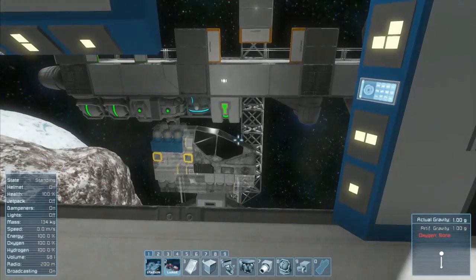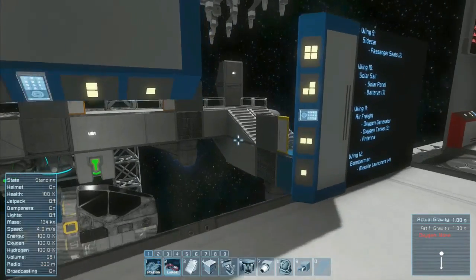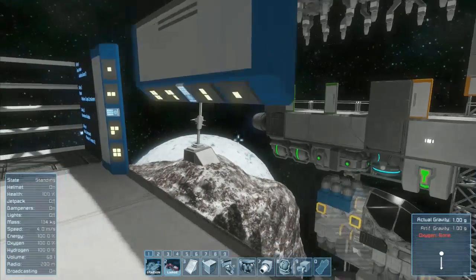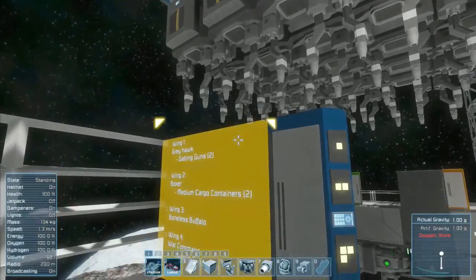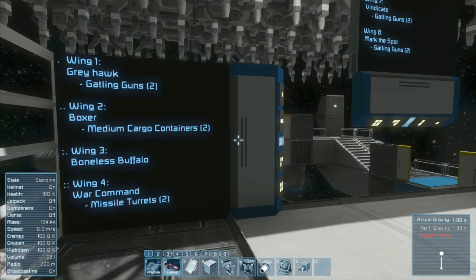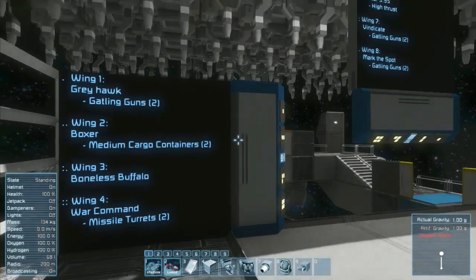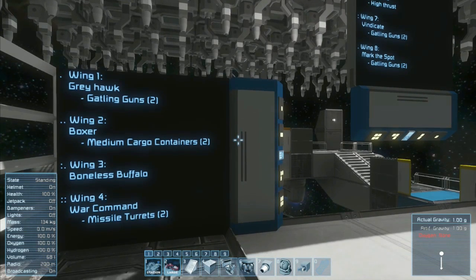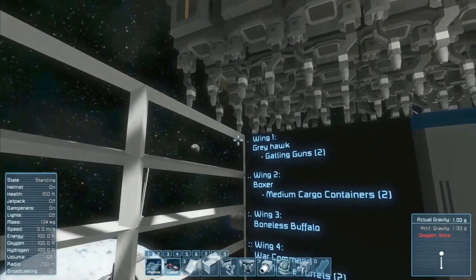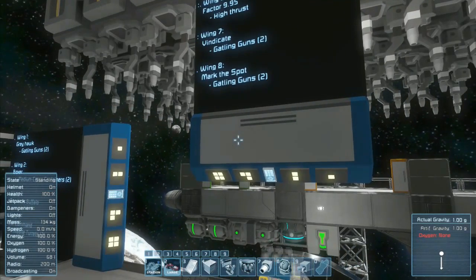The modular ship assembler has just one base built into it, but there are 12 wings for each side, eight noses, and eight tails. We're going to start over here with the right side. Each part and component has its own name on the LCD, and below it any notable attributes — like Boxer has two medium cargo containers. Each dot corresponds to a button on the button panel.